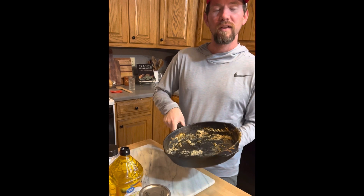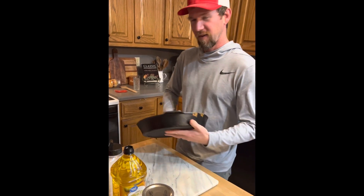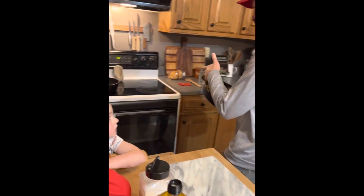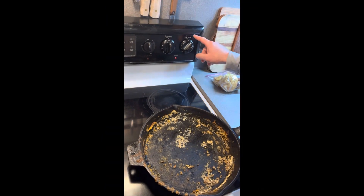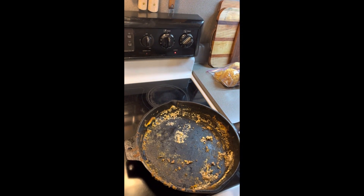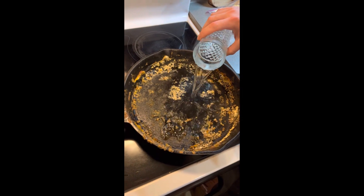You don't want to clean your cast iron with soap, so this is how we do it properly. I'm going to take it over to the stove. I turned the eye on high and let it start heating up, and then I got some hot water from the sink to pour into here.